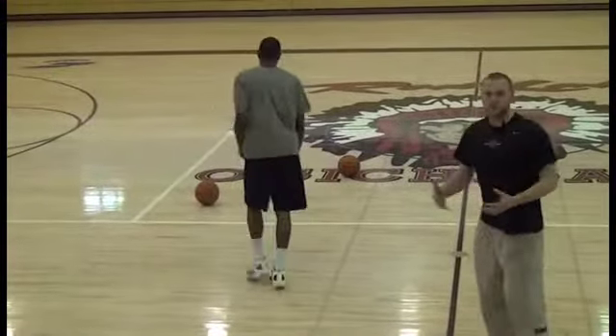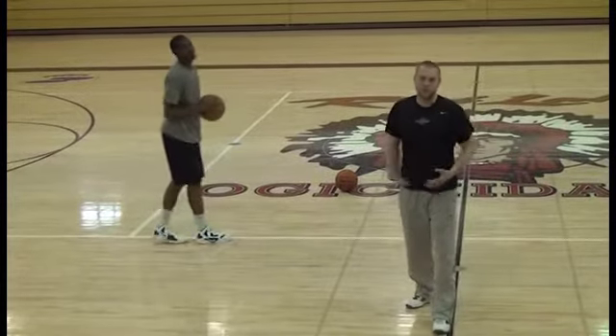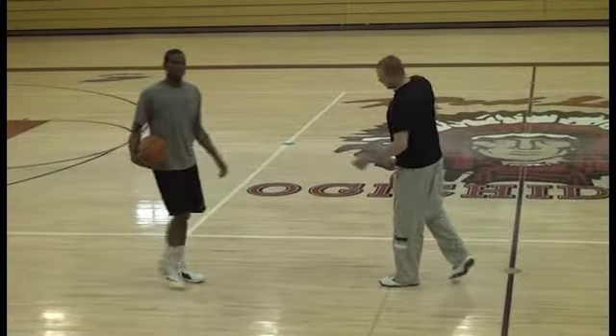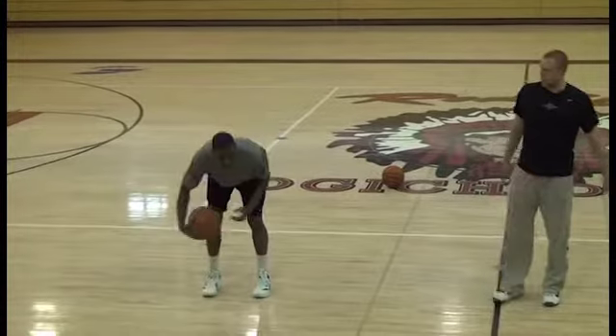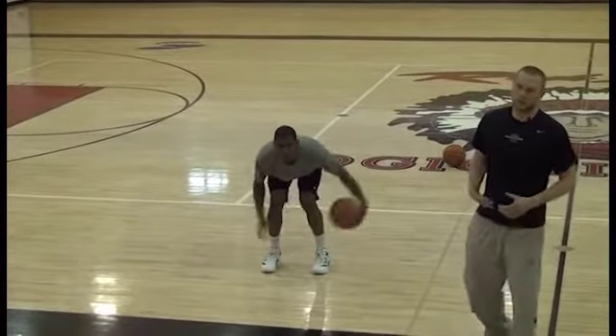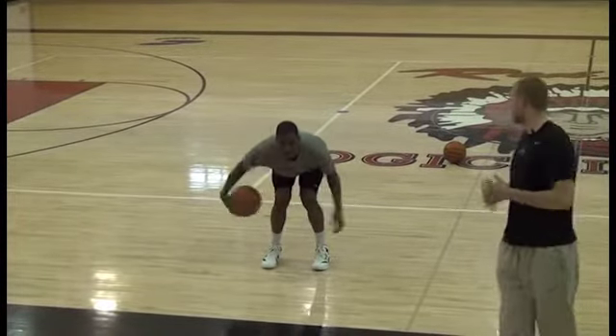So James, why don't you grab a ball. We're going to start by going stationary ball handling. Before we move into active movement with the ball, we want to start stationary. What we're going to do to start is face the camera and then go around the knees, around the knees as fast as you can. We want to make sure our eyes are up — when doing stationary ball handling or actually dribbling and moving with the basketball.